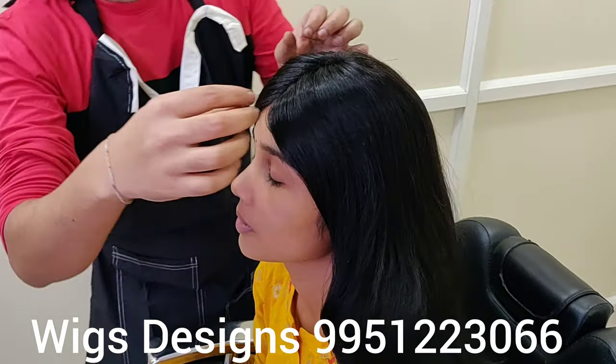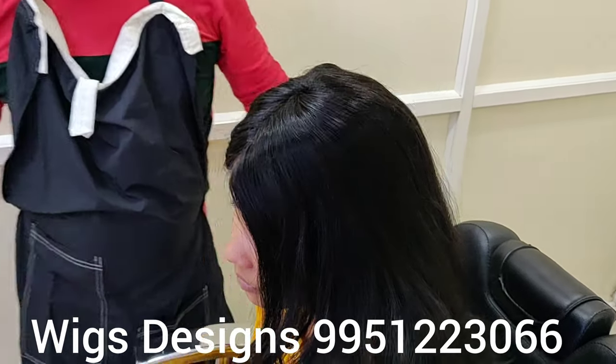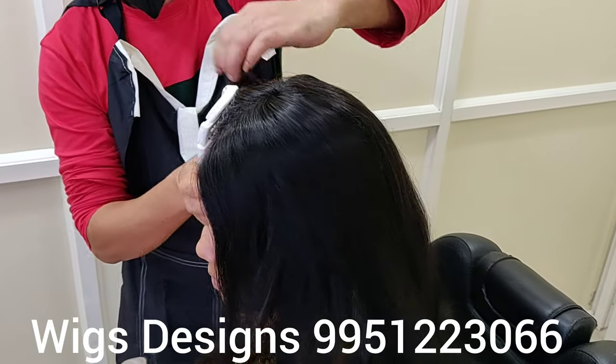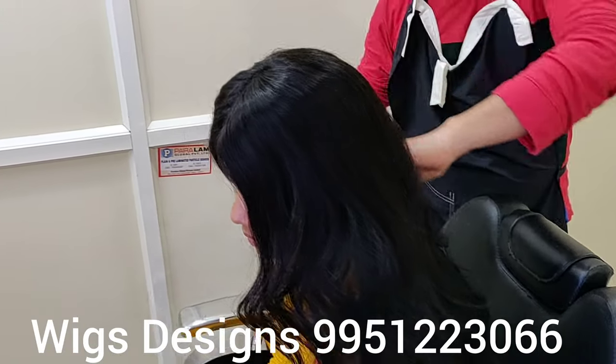Actually, this full wig is for those who have permanent hair loss or temporary hair loss — like alopecia, cancer patients, or hereditary conditions where hair usually doesn't grow and the person is completely bald.